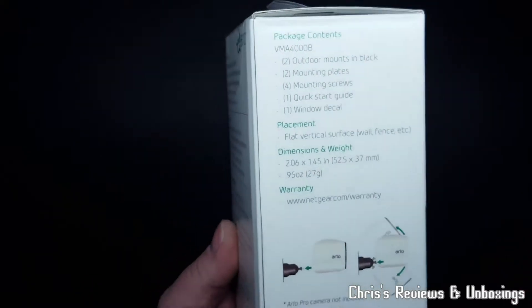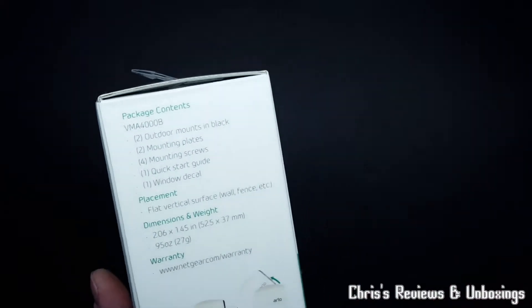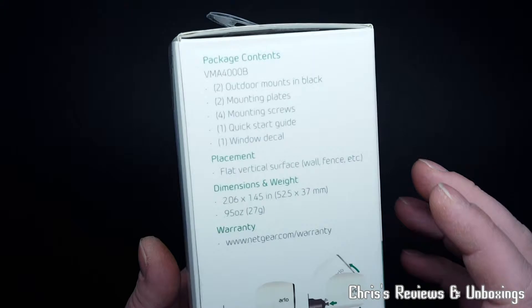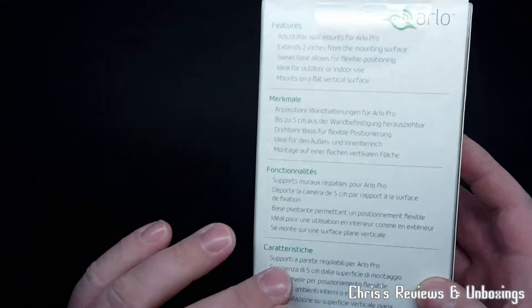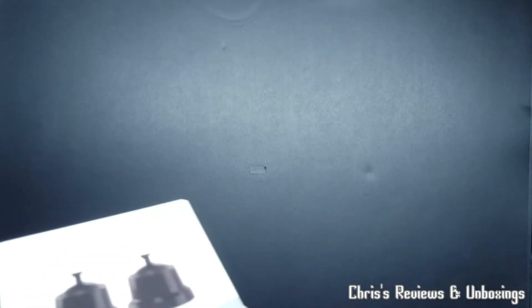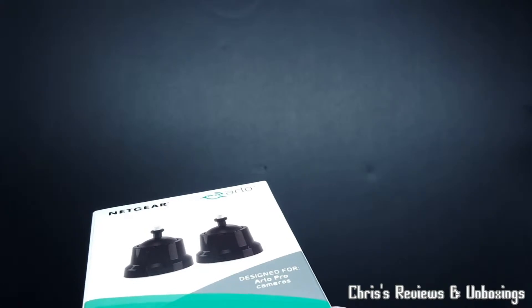This is just purely an unboxing. Well, I'm actually going to connect it to a camera here just to see what it looks like, but this is an unboxing - it is not a review. Just so people know. This is the VMA 40000B.